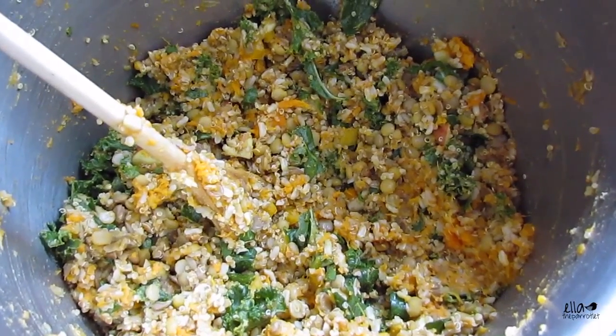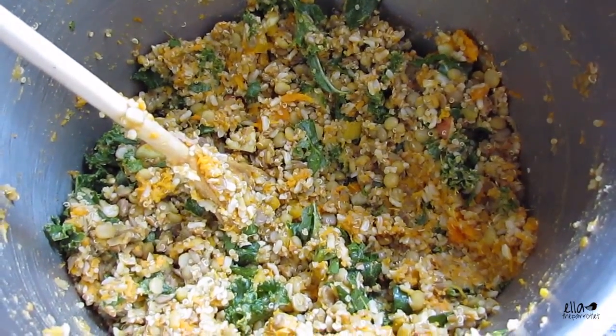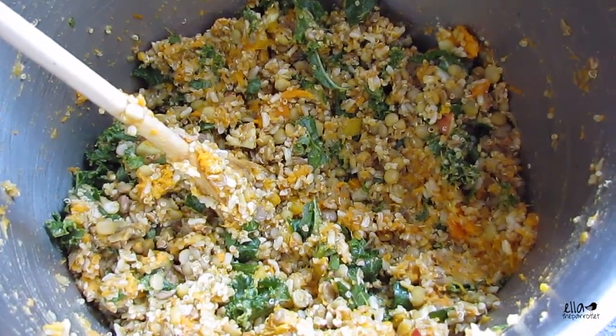I've mashed the yams and mixed everything together in a bigger pot. Now I'm just going to bag it up.